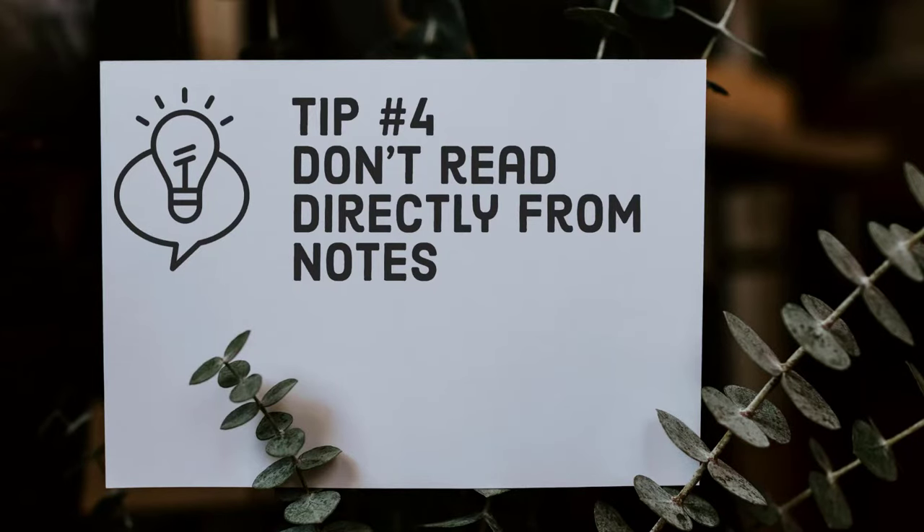Tip number four: don't read directly from your notes. During the years that I've been teaching, I've seen many students commit this faux pas where they will lock their notes in both hands, stare down at their cards, and read directly off their notes for the entirety of their speech. This is really ineffective as it removes connection between you and your audience and can have a pretty big impact on the quality of your speech. Instead, try to aim for momentary glances at your notes. These are here to help guide you during the presentation — they're not meant to be the entire speech. It's fine to have a glance, figure out where you're at, then return your focus where it belongs: on the audience.